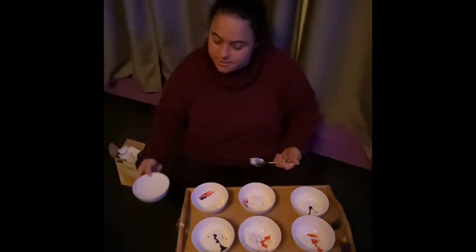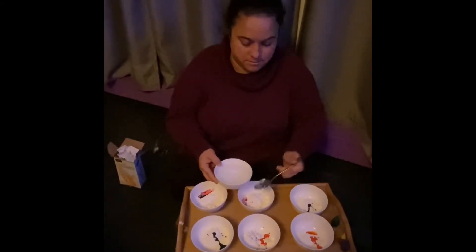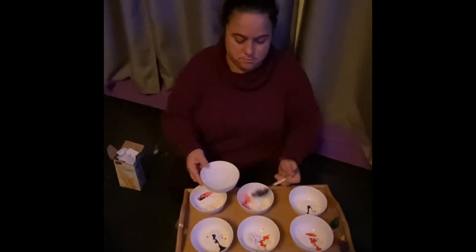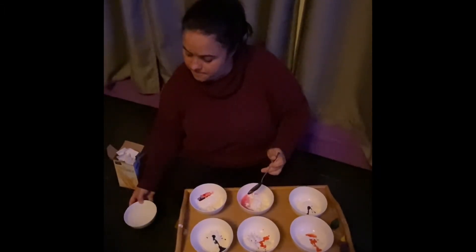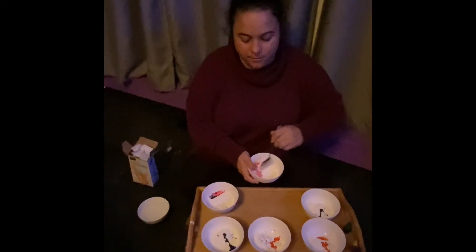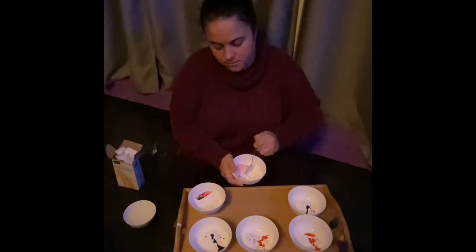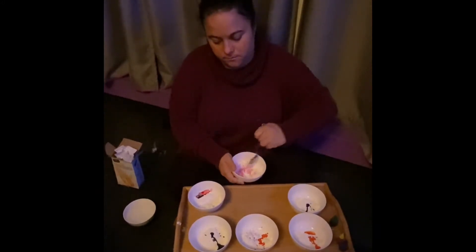I'm going to add some water as it thins. OOBLEC got its name from the storybook written by Dr. Seuss called Bartholomew and OOBLEC. It's a great piece of children's literature. You can use it to enhance this project and the children's understanding of OOBLEC.